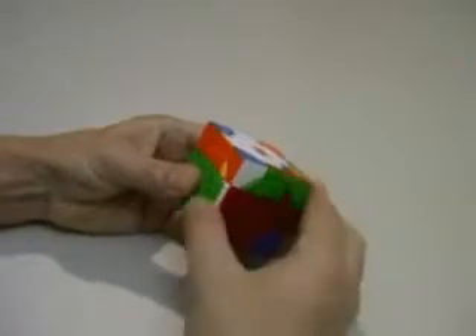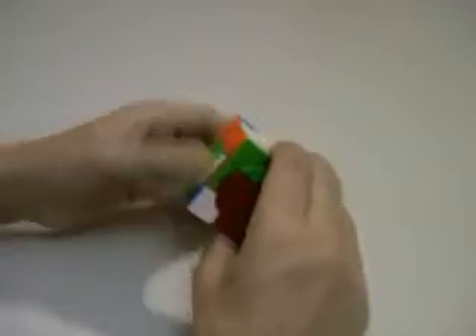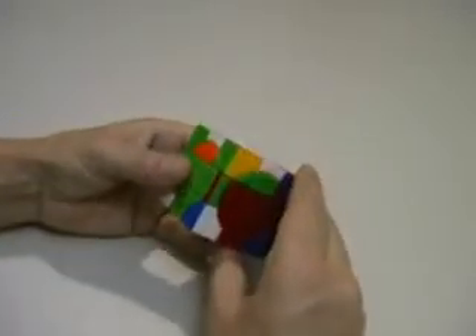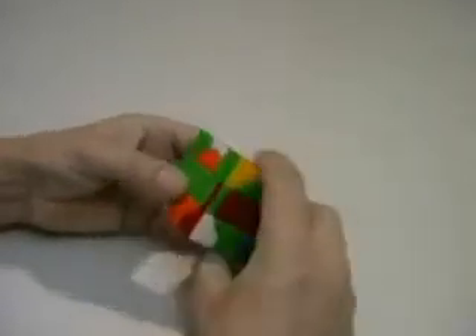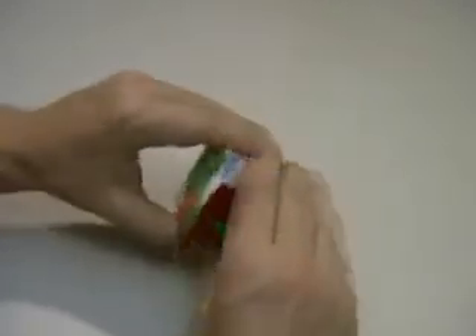Place the edge across, down, down, up, up. And because it's upside down again it needs a white one on it. Backwards again: down, down, up, up. Place the edge back across and down, down, up, up.